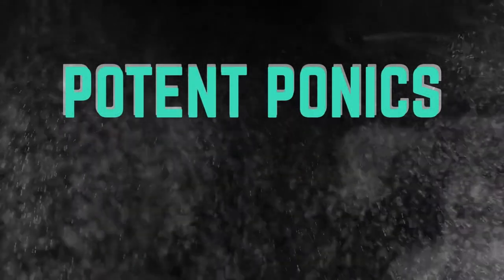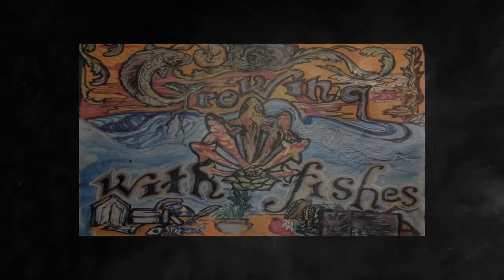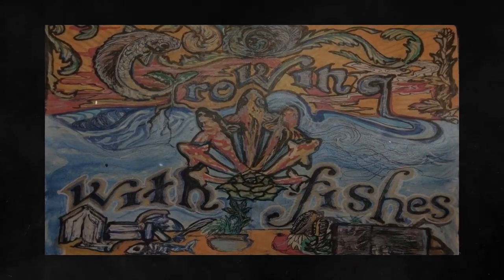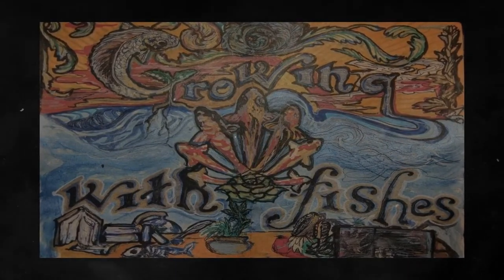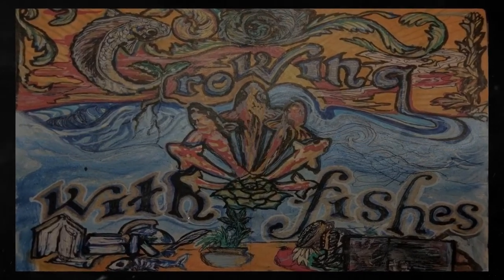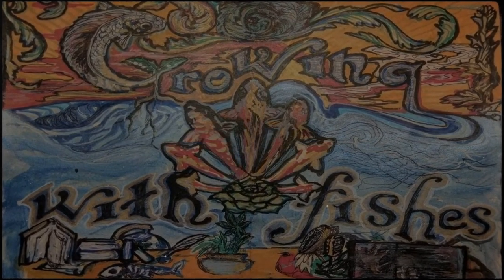Hey guys, Steve here from Potenponix. Today we're going to talk about growing with fishes. Brendan is one of the owners of Spectrum King. He is also a microbial expert with BioCat — the site is Grow With More.